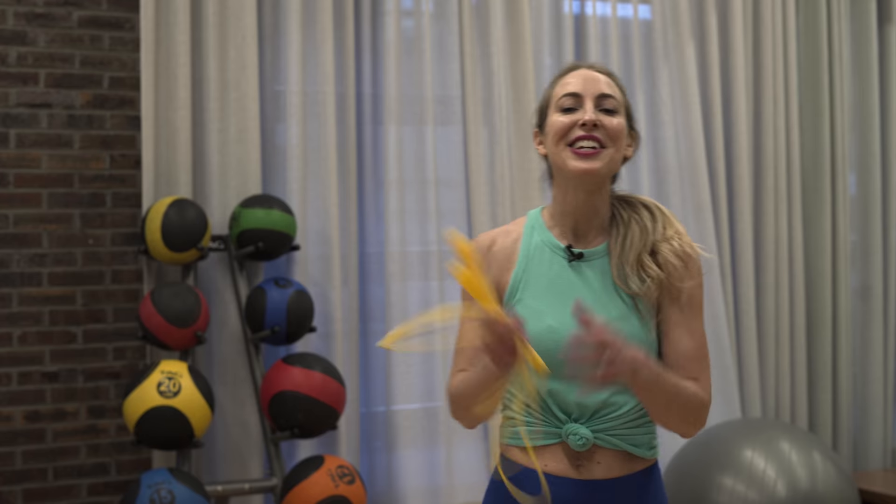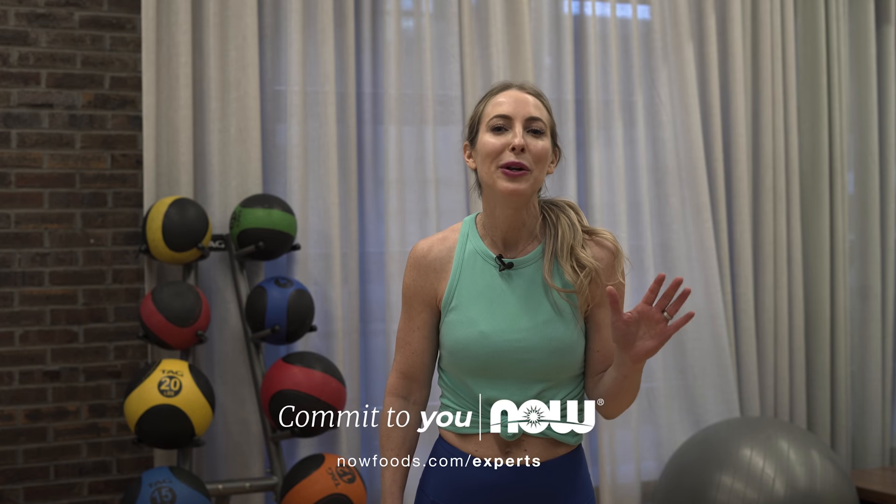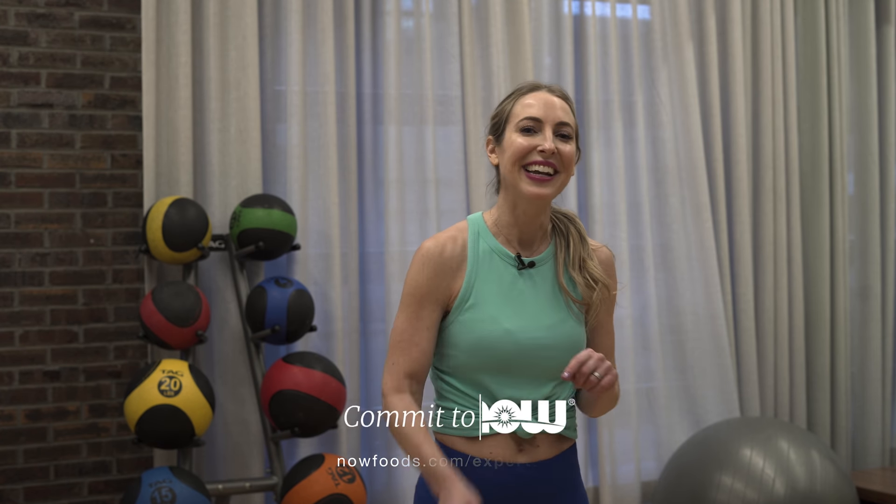Okay, congratulations. That was your 10-minute jump rope workout. You should feel invigorated and a little bit tired. Don't forget to grab your jump rope anytime you need a 10-minute workout to help you stay fit while having fun.